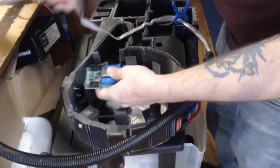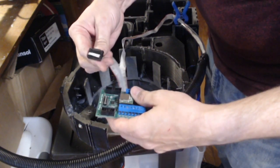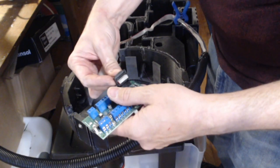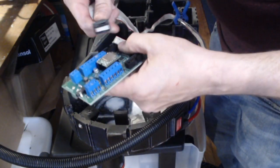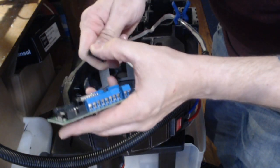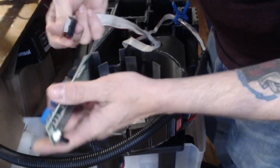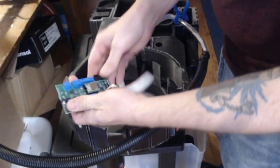Let's go ahead and just connect our pack blaster. It can only go one way — it must go this way. That's not even the right plug. I am the smartest dude. There we go — that fits a little better.